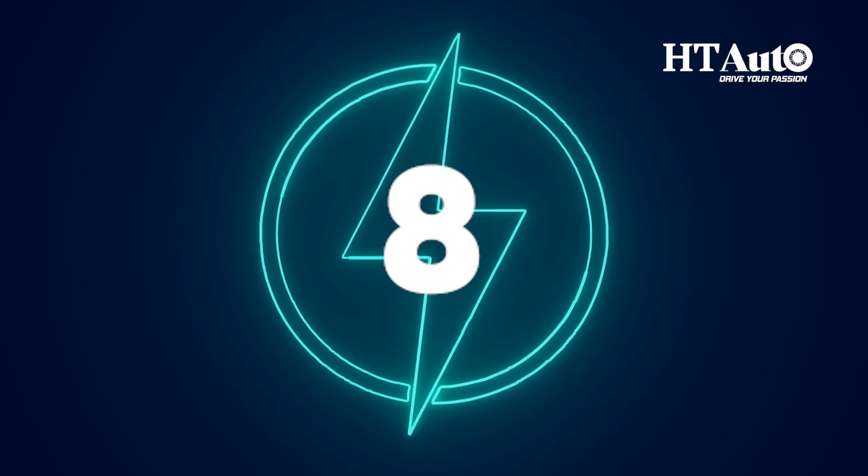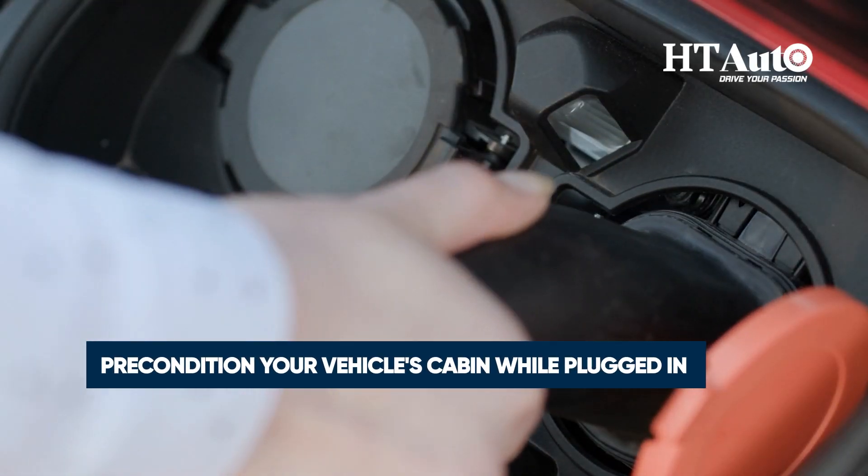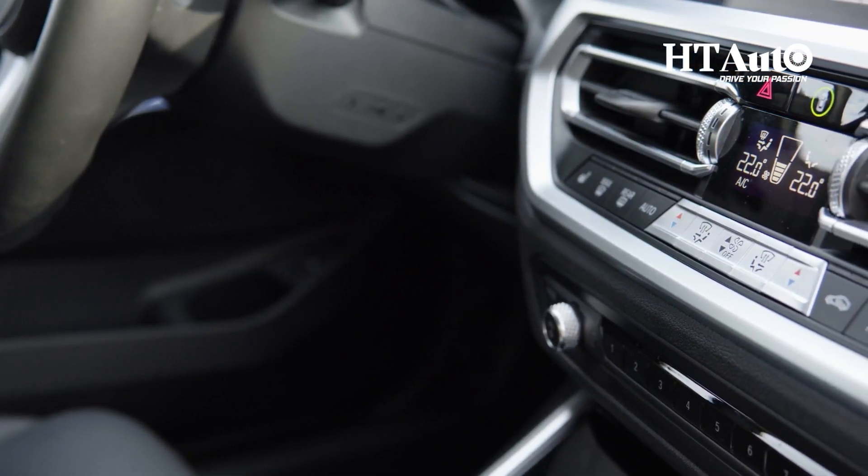Tip 8: Pre-condition your vehicle's cabin while plugged in. Pre-heating or pre-cooling saves energy for the road ahead.